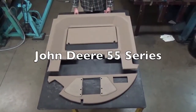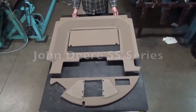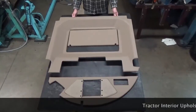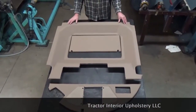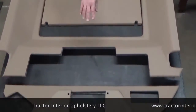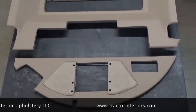This will be a quick overview of the John Deere 55 series headliner. It consists of three parts and can be sold as a set or separately — you can buy individual pieces if you want. This would be considered the rear or main headliner, this would be the air filter door, the centerpiece, and that piece up front is the front headliner. The radio goes in the center of that front piece.